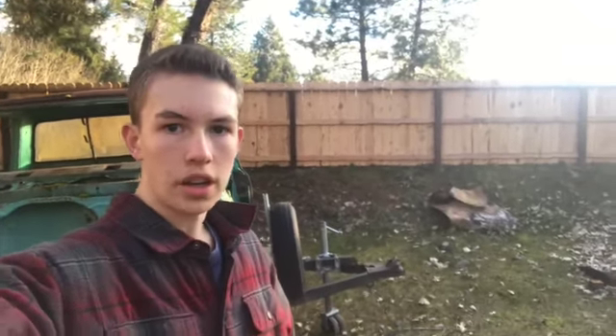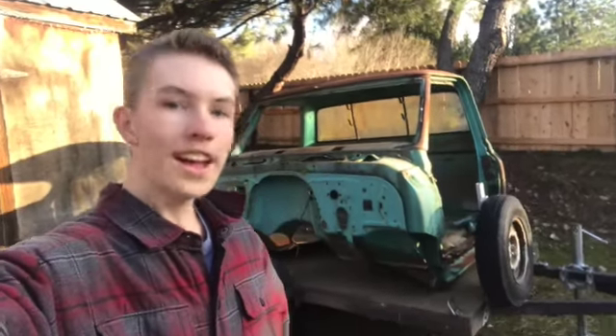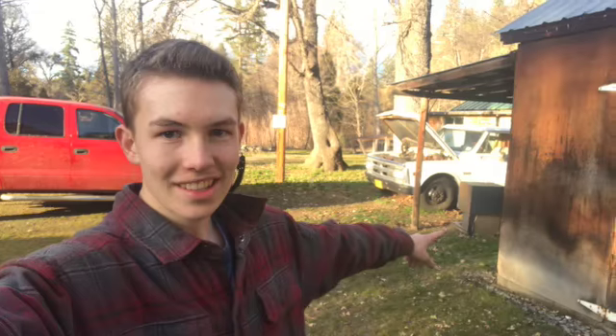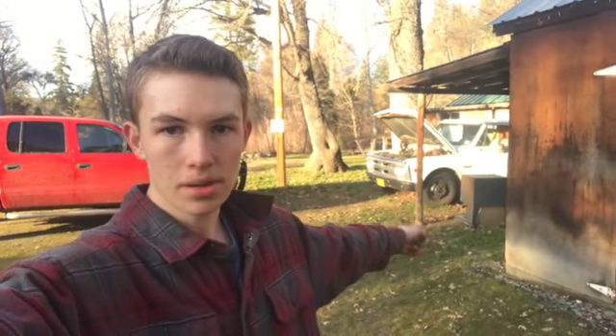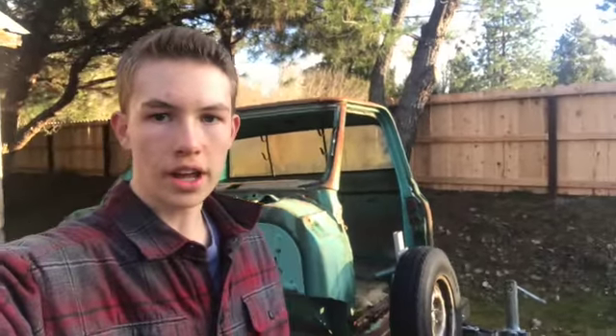Hey guys, welcome back to another video of Cam's Resto Cars. Thank you all that watch my shorts. Behind me here is a cab I got for my 1967 or '68 GMC back here, and I'll just show you a quick walk around of it and where we got it.